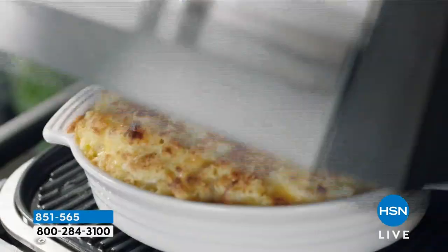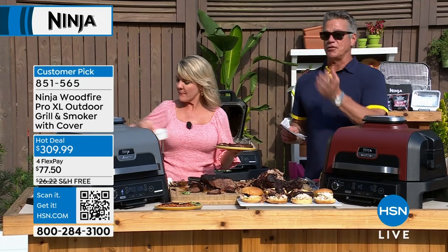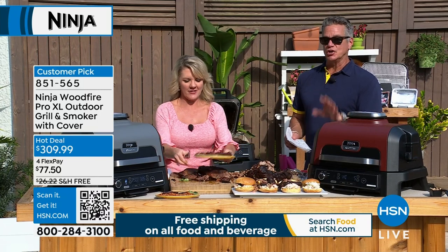As far as capacity, this is the large size — 180 square inches. The temperature goes up to 500 degrees. So even if you want to throw a pizza in there and add some pellets and do like a coal-fired pizza, you can do that as well.